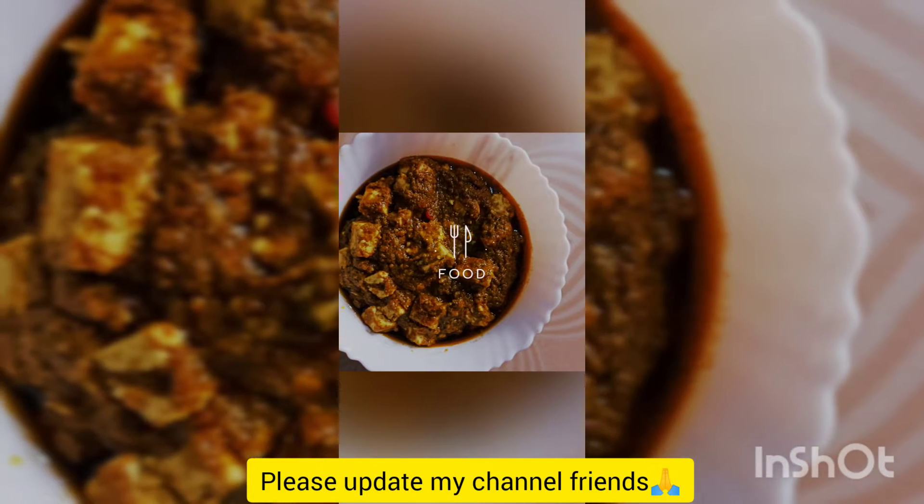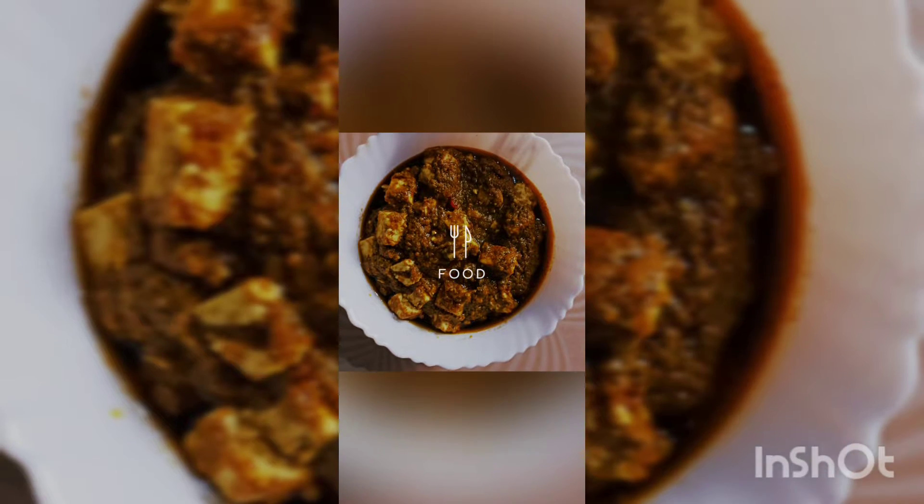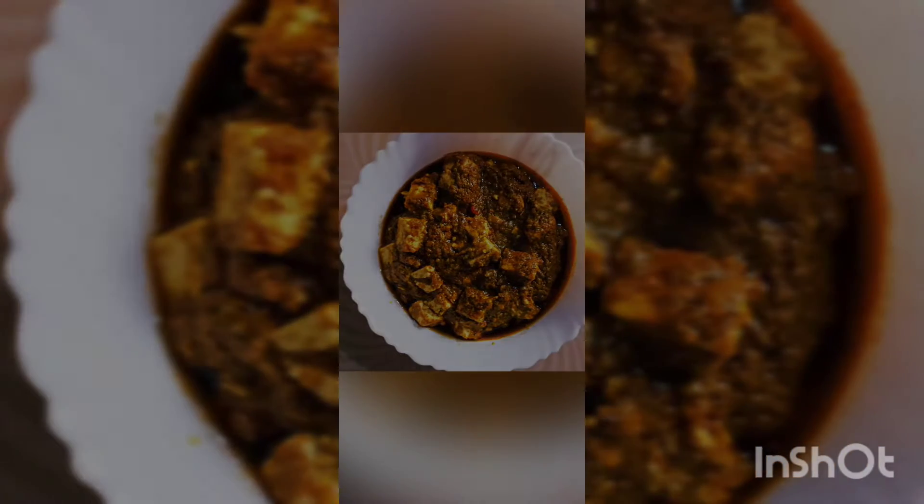Hi friends, welcome! I am very welcome. I will try to give you a good recipe for you.